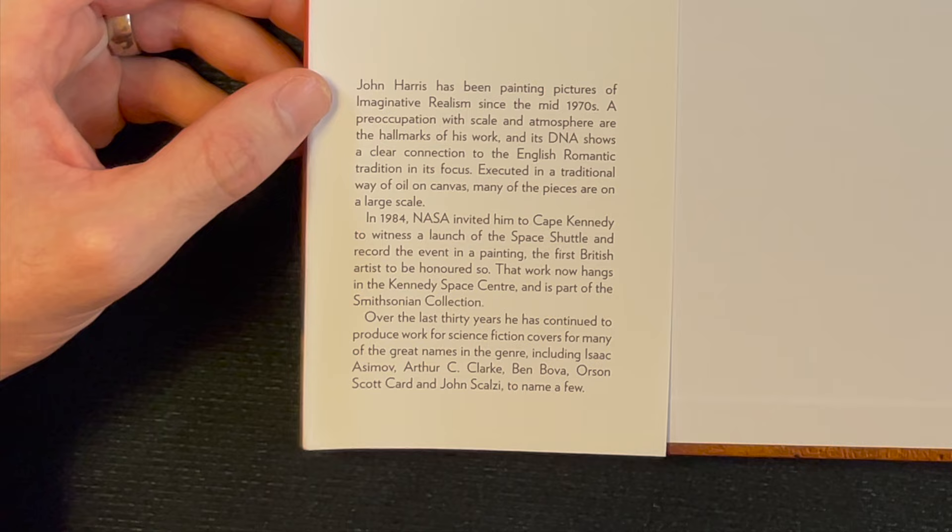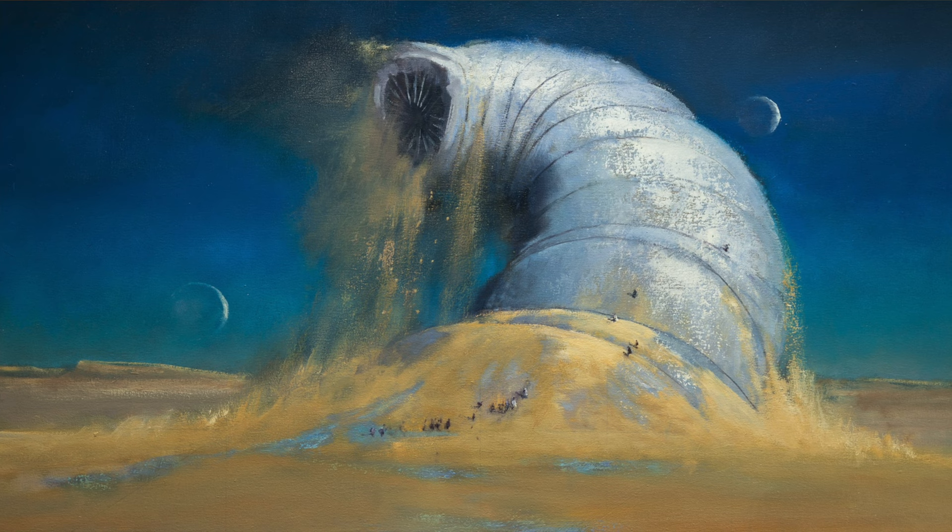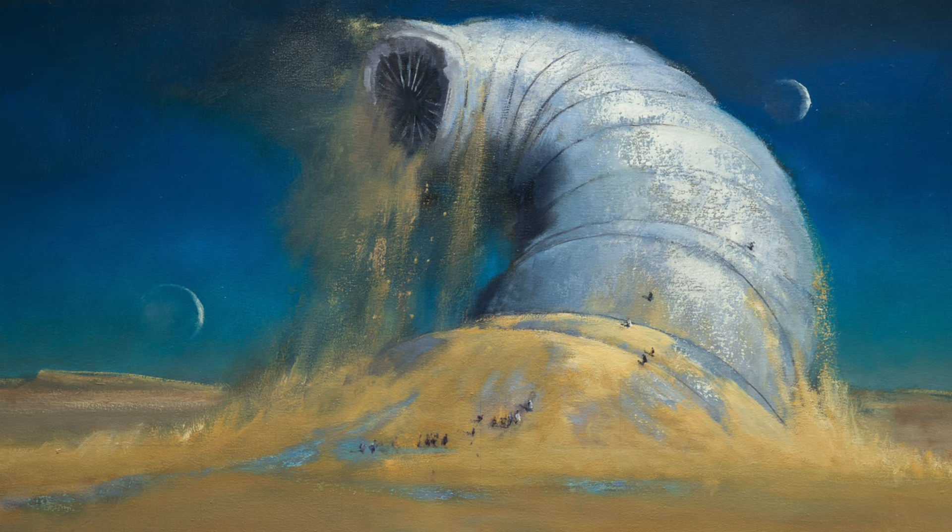That work now hangs in the Kennedy Space Center as part of the Smithsonian collection. Over the last 30 years he has continued to produce works for science fiction covers for many of the great names in the genre, including Isaac Asimov, Arthur C. Clarke, Ben Bova, Orson Scott Card, and John Scalzi, to name a few.